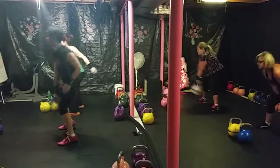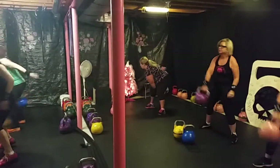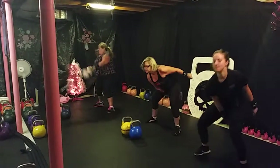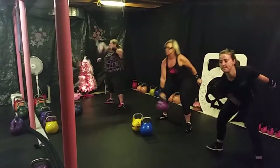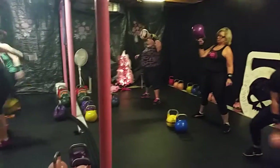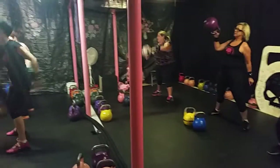Here we go. 1, 2 — hands off your body. Use your core to hold you up. Breathe through your nose, Vic. Switch sides.